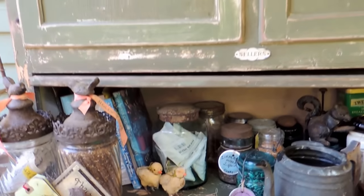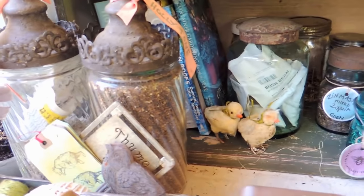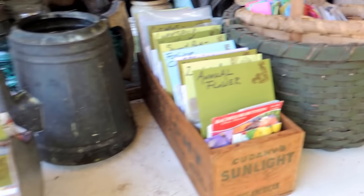You can put your books in here. I've got seeds, markers, plant food, fertilizers, string — everything you need can go in a small cupboard like this.